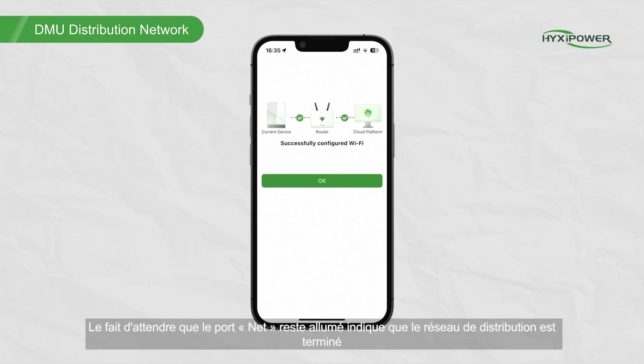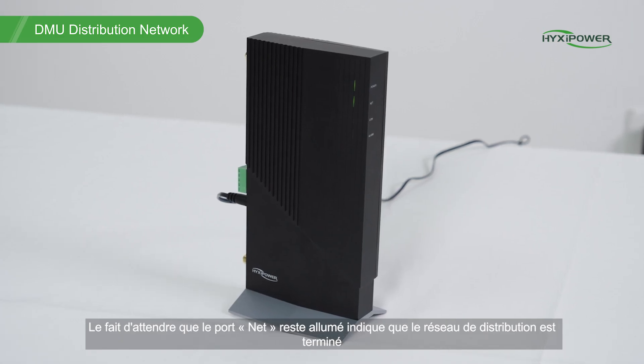Waiting for the net port light to remain on indicates that the distribution network has been completed.